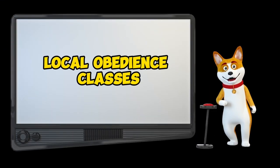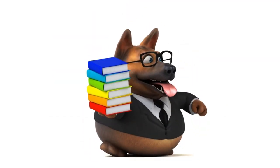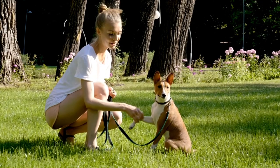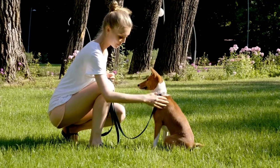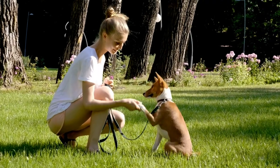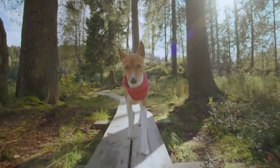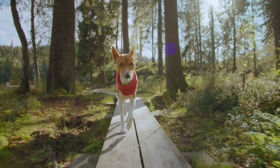First things first, consider joining a local obedience class. It's not just about training your Basenji — it's an experience that can be rewarding for both of you. Check out local dog clubs, vets, pet stores, and even newspapers for information on classes in your area. But if classes aren't your thing, don't worry, we've got you covered for at-home training too.